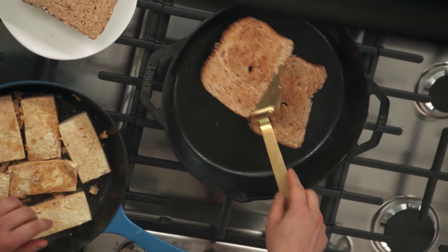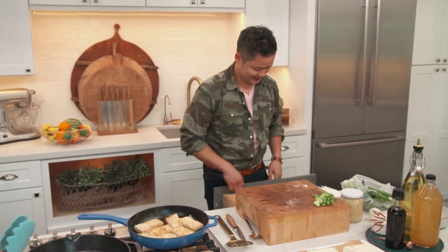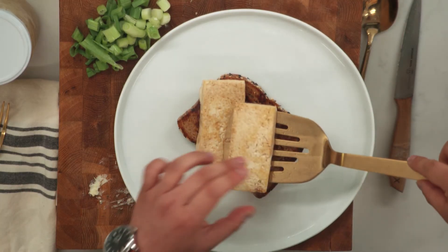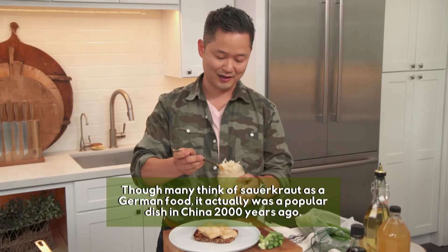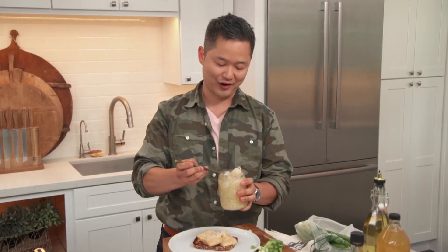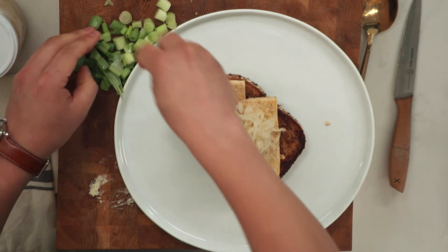We're going to give our toast a flip, then plate this up. Take a nice crunchy hearty toast, two slices of our beautiful tofu, and some sauerkraut — this is really good fresh farmer's market sauerkraut. You can warm it up, but I love that combination of cool crunchy sauerkraut with piping hot tofu. And then finish with our green onion.